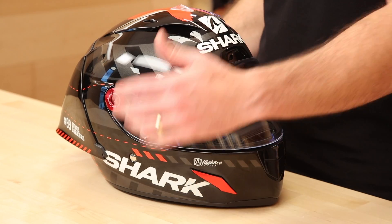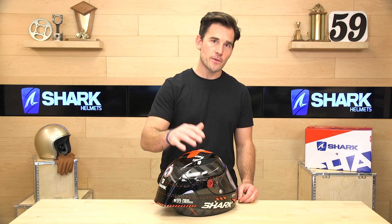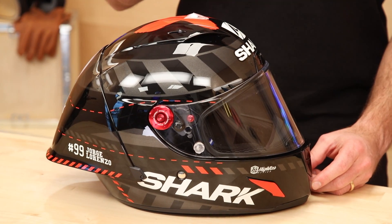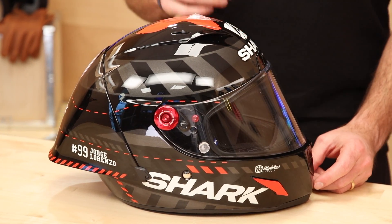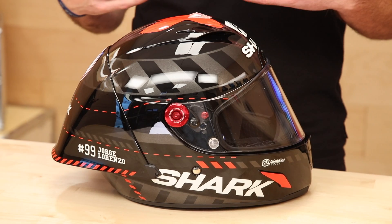It's intercom ready with speaker pockets, which isn't typical for a full-blown racing helmet, but it's a nice touch — the pros communicate with the pits, and street riders may want that too. Shark helmets are designed in France and manufactured at two plants: thermoplastic helmets in Portugal and fiber helmets in their factory in Thailand, as most European manufacturers have moved labor-intensive fiber production to Southeast Asia.